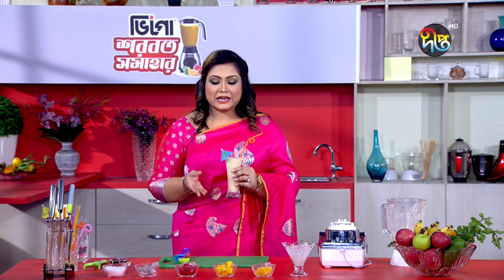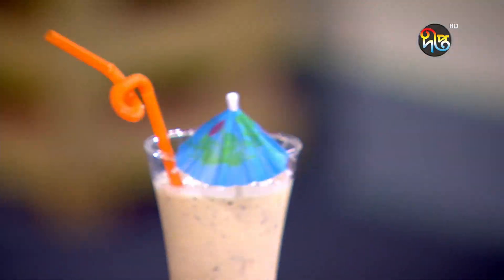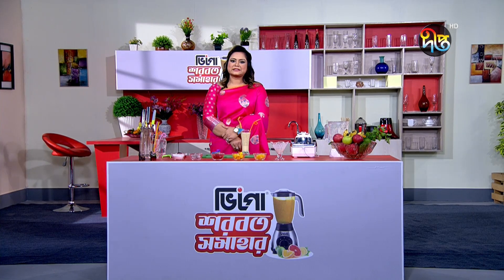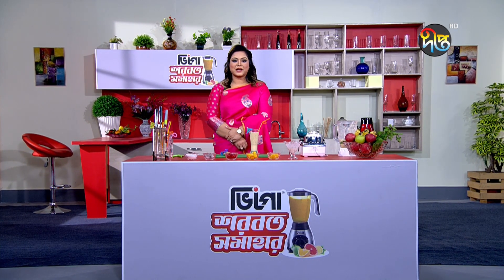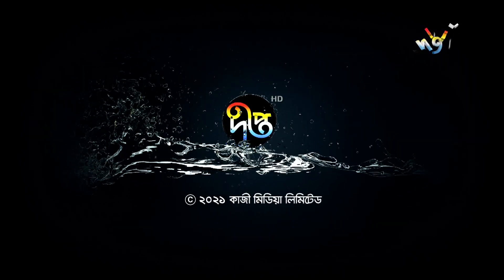This shake also has cholesterol-friendly flavors and provides a healthy boost. Thank you very much for watching.